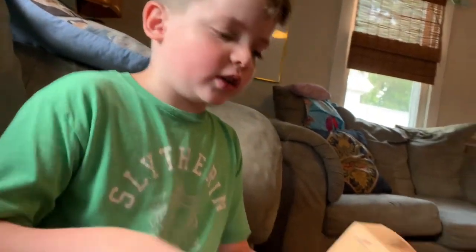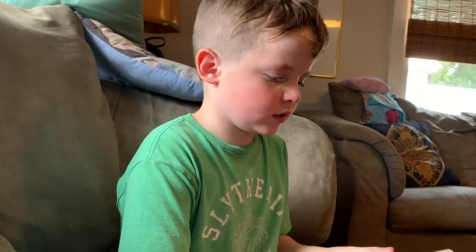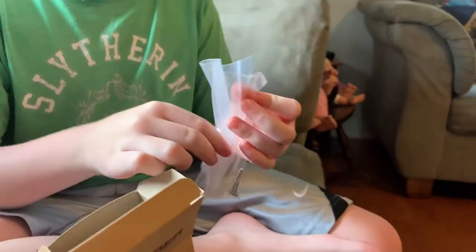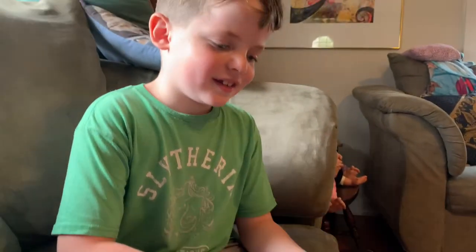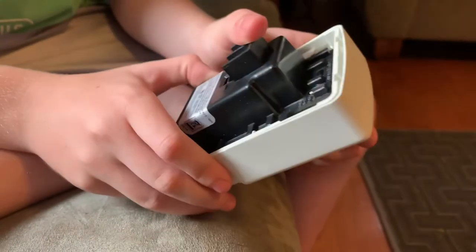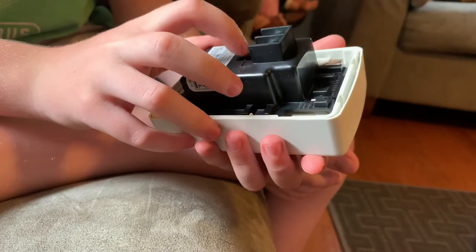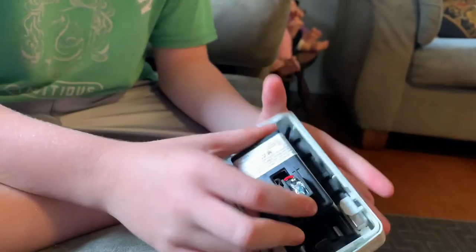The strobe is an amber color, so that should be pretty cool. It comes with two screws. Here's the actual thing itself — oh my God, this is so smooth and nice. This is my second Wheelock alarm. It just has two things: negative and positive.